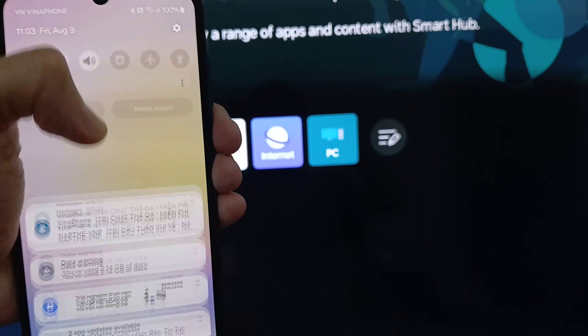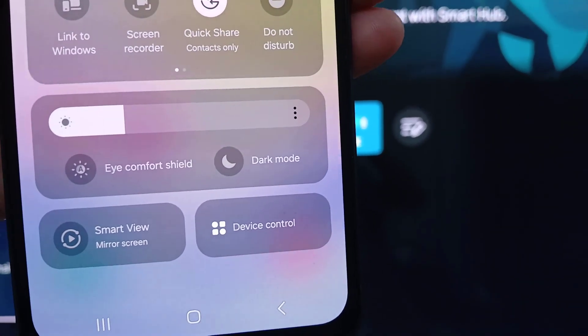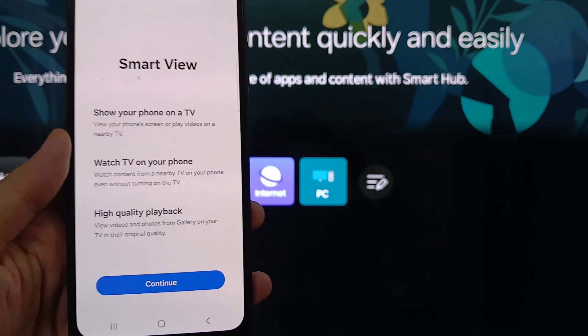On your Galaxy A25, swipe down to access the Quick Settings panel. Look for the Smart View icon. Tap on it to enable screen mirroring. Select your Smart TV from the available devices.